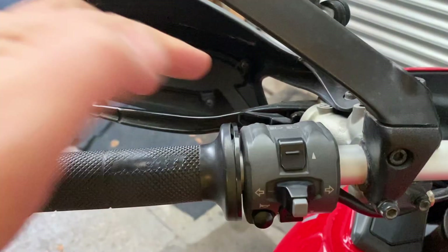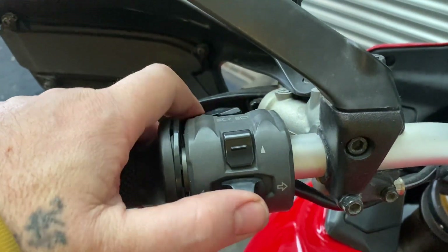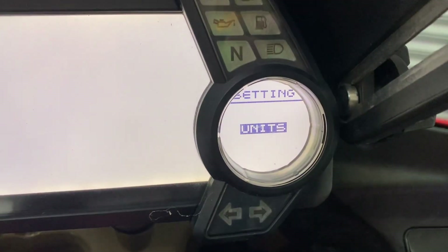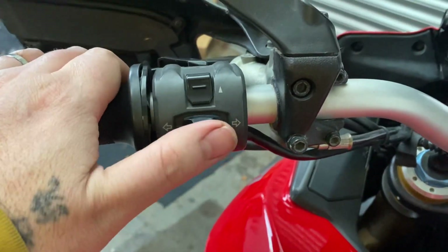What you need to do is hold down the flashy button and the indicator stop button at the same time. Then turn the ignition on. Keep holding it down and that happens instead. You can let go now. Now you use your up and down buttons and your OK button.